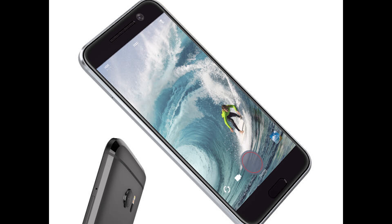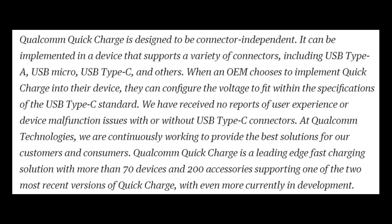Qualcomm has been seeing this discussion go around on the internet and Google+, so they came out with an official statement. A snippet reads: 'When an OEM chooses to implement Quick Charge into their device, they can configure the voltage to fit within the specifications of the USB Type-C standard. We have received no reports of user experience or device malfunction issues with or without USB Type-C connectors.' So it seems like Qualcomm is passing the buck to the OEM for blame. So far, I haven't heard anything go bad on an LG G5 due to its Quick Charger, but it's early, so who knows.